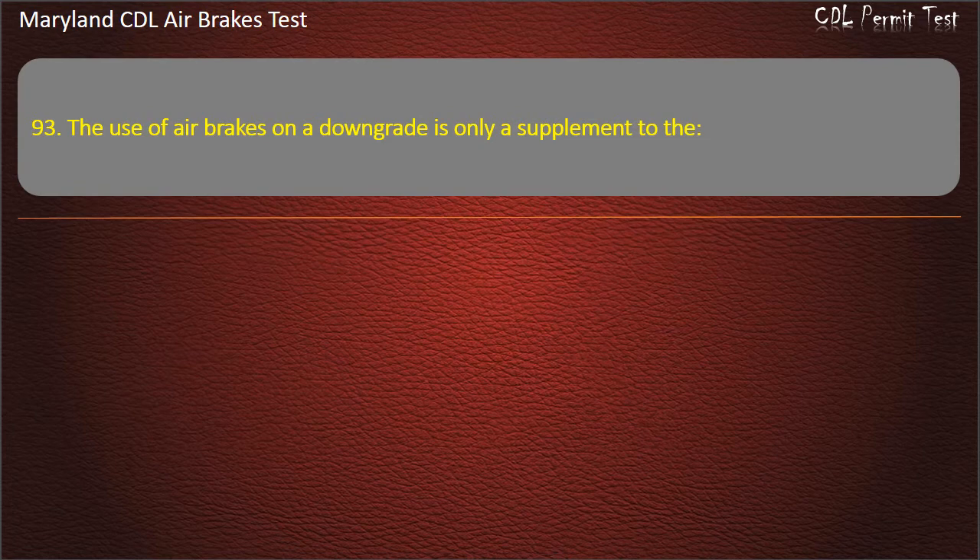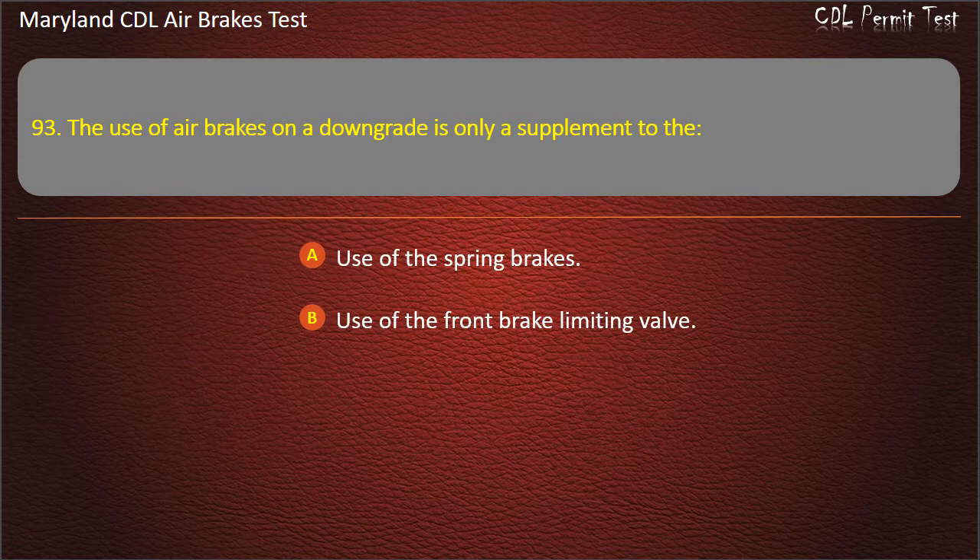Question 93. The use of air brakes on a downgrade is only a supplement to the: Use of the spring brakes; Use of the front brake limiting valve; Braking effect of the engine. Answer: Braking effect of the engine.